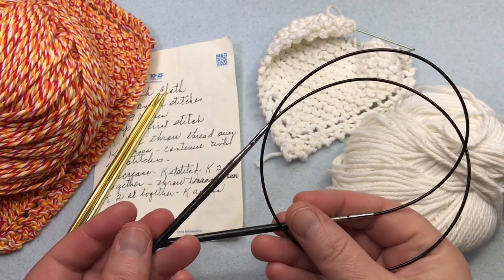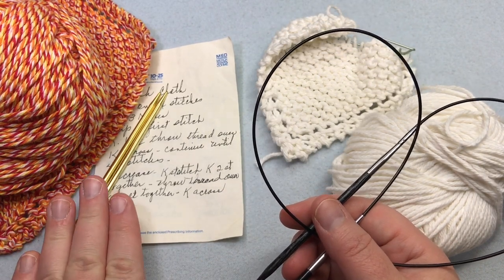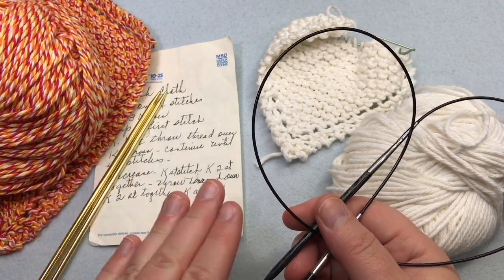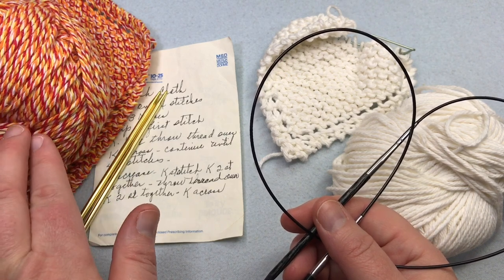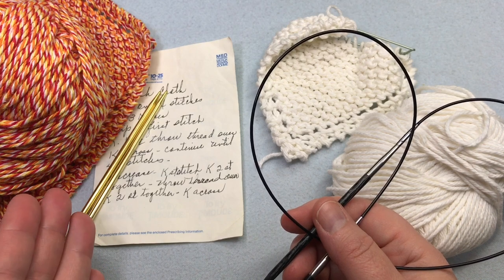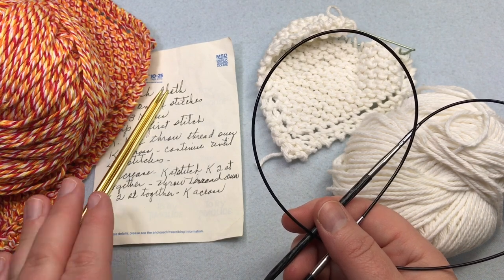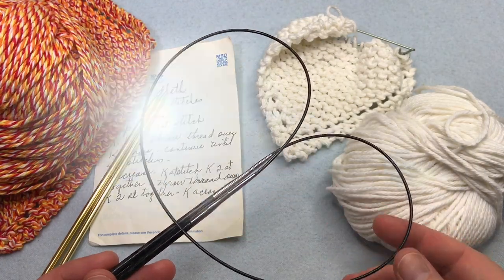I'm using Knitter's Pride Dreams, which is a smooth birch. I also recommend a metal needle so that the yarn slides smoothly. If you use bamboo, it can catch a bit on cotton yarn and could be a little frustrating if you're a beginner knitter. So you want something that's going to be smoother and easier for you to use. Alright, let's grab our supplies and we'll begin.